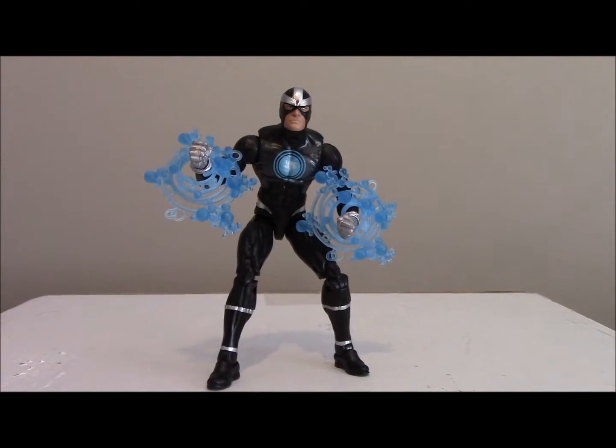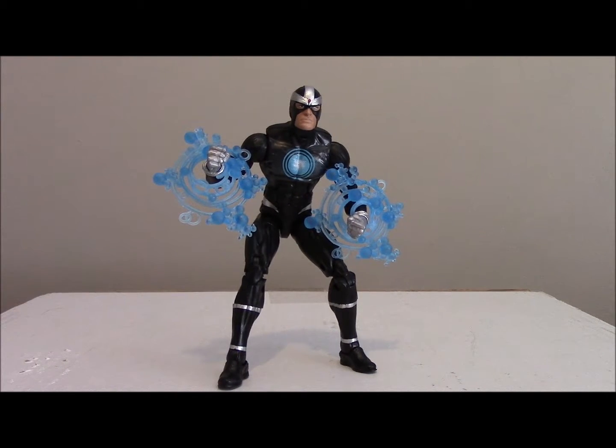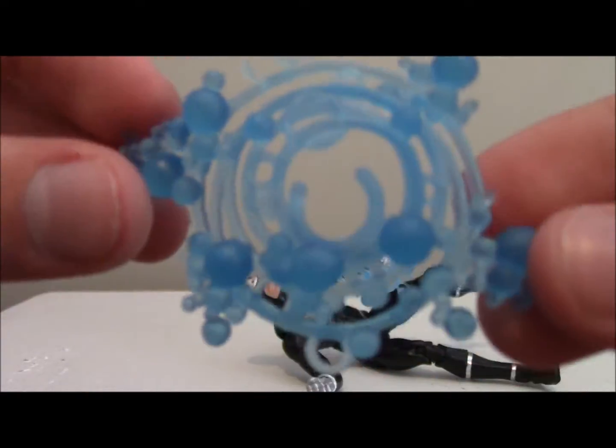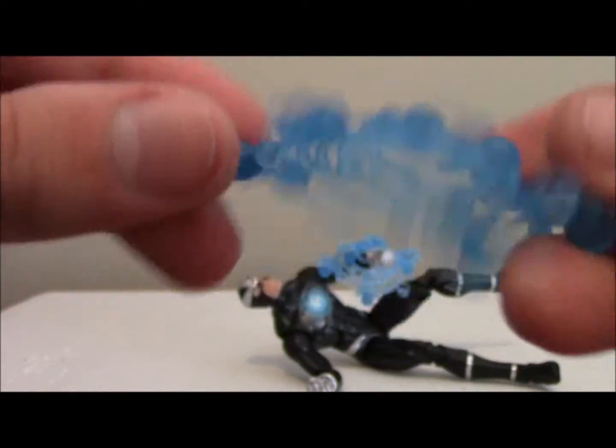Here's Havoc out of the packaging with his little bubbly magic effects, and I think those little magic effects are really cool. The different patterns and the little bubbly effect — I think it's really cool, like the little rings and little bubbly effects that come with it.